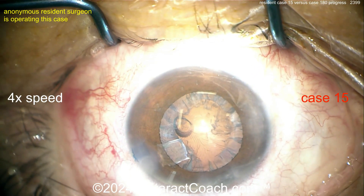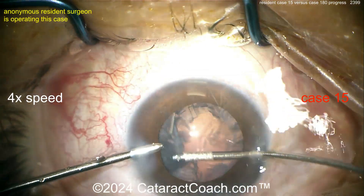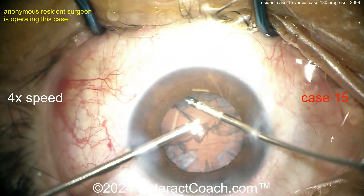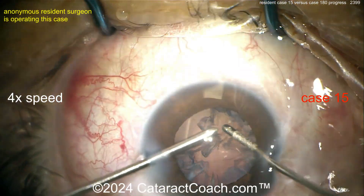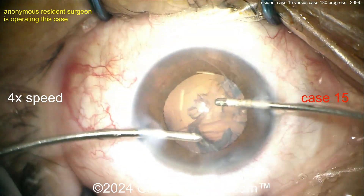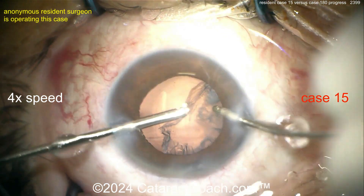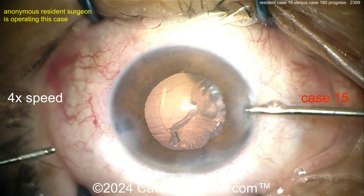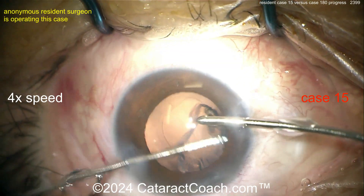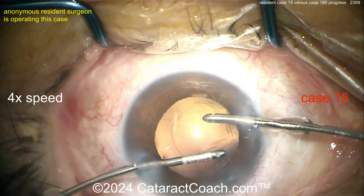Whoa, whoa, whoa — you gotta hold there in the epinuclear shell. Careful, that can go right through to the posterior capsule. Okay, maybe that's a case 15 kind of mistake. Manual I/A — good use of both hands here. Let's see how the second hand works if you switch hands. Now the aspirator is in the right hand, infusion in the left. Taking that out pretty nicely, very easy. This looks like a pretty clean capsule and the rhexis looks intact.